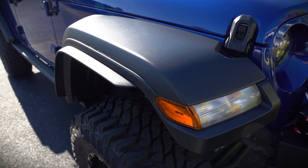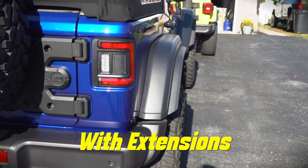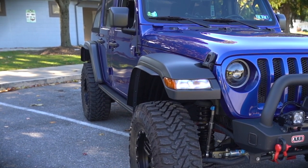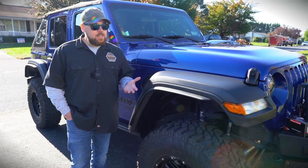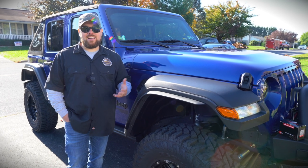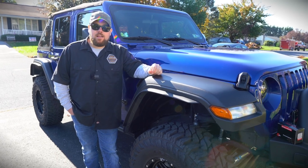That wraps up this side of the installation. All you have to do is repeat the exact same steps on the other side to complete it. I'm extremely happy with how this install went. According to JL Wrangler forum members, one guy did this over his lunch break — with the right tools and this video, you could easily do it in half an hour to an hour. The look is very aggressive. Even if it blocks one or two rocks from hitting your paint, it's 100% worth it for less than 100 bucks, even including the rivet tool. Thanks to Dave for coming down — I'm Matt with Dirt Road Cred, get out there and earn yours.